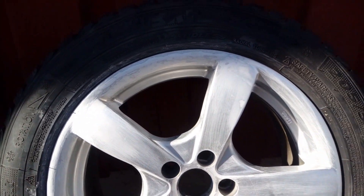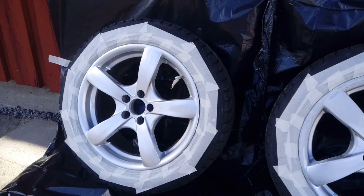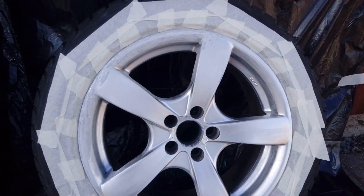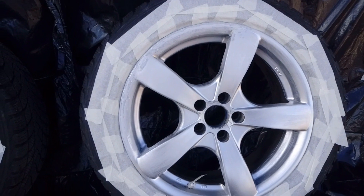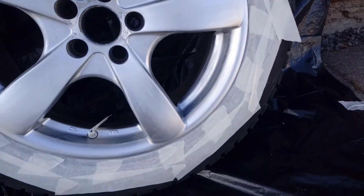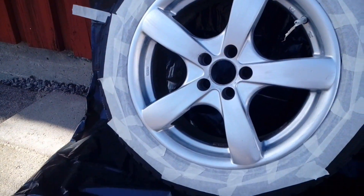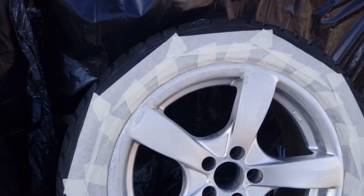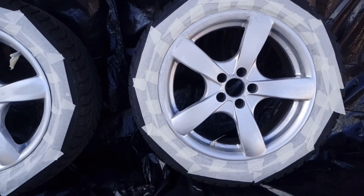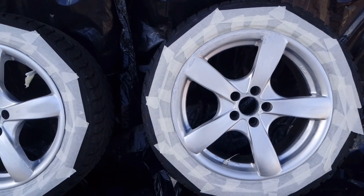I have to say I have actually no idea what I'm doing. I think I'm ready to prime now. I have put one million meters of tape around the wheels. Please tell me — am I doing this right or am I just stupid? But let's do priming now because I want to go home.